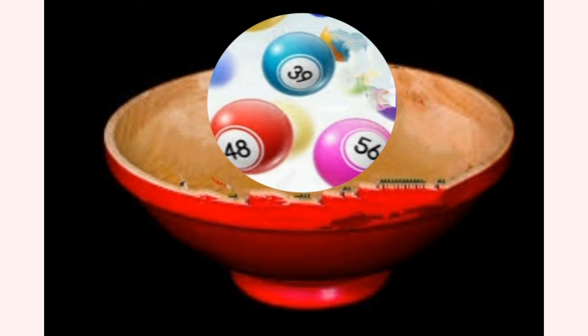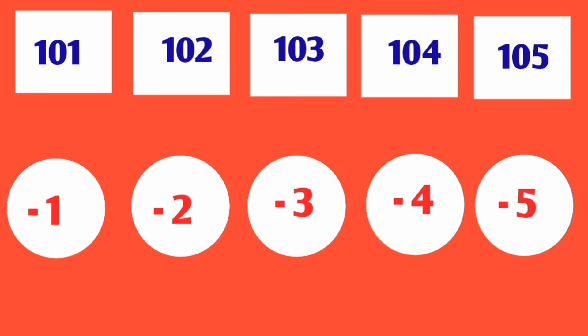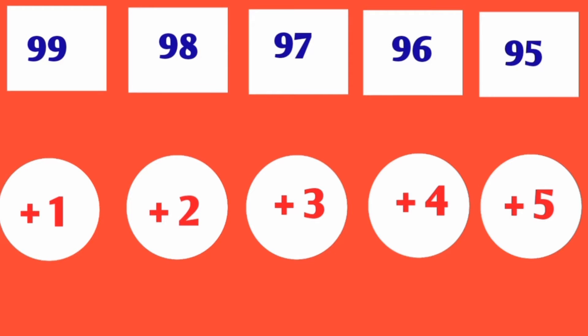What you have to do is count the 3 balls kept in each bowl and bring the total to 100. If the total exceeds more than 100, then you have to use the minus numbers which you have in your hands and bring the total to 100.